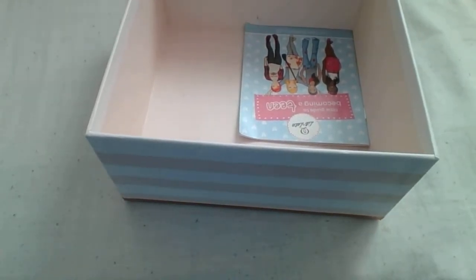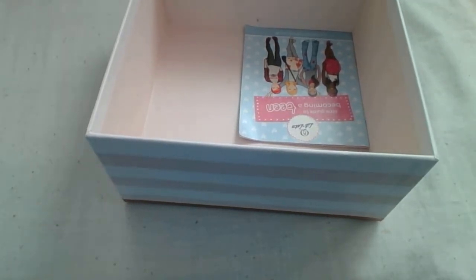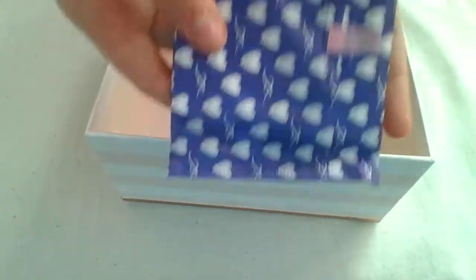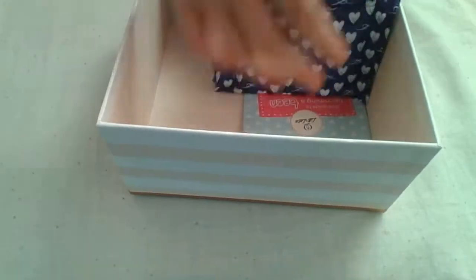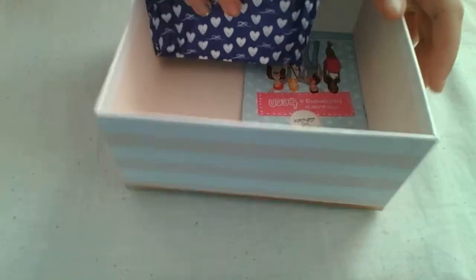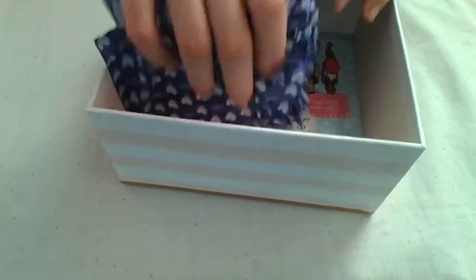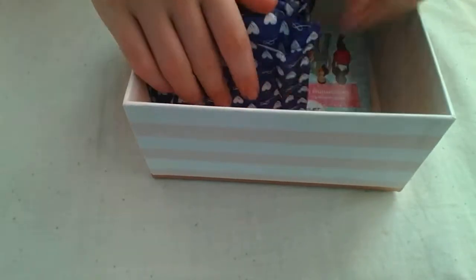I'll be mentioning Lil-Lets a lot in this video — you don't have to use products by this brand, I just prefer them because they basically fit teen bodies better. The first thing I have are these Lil-Lets nighttime pads. They're just for nighttime — they're a bit bigger and not as comfortable, basically like adult pads.